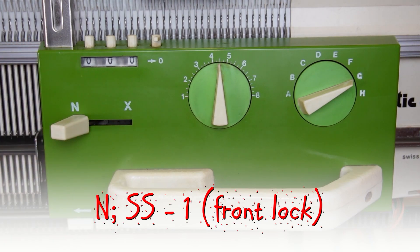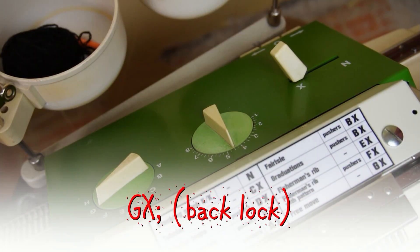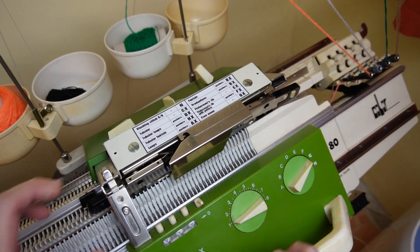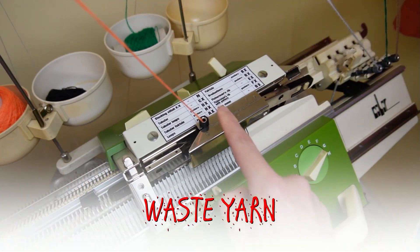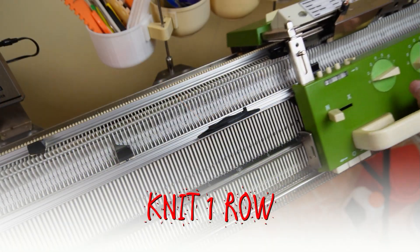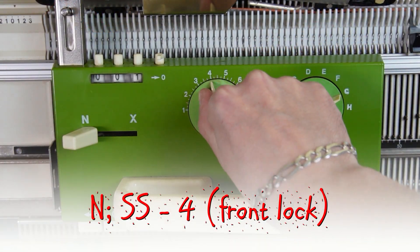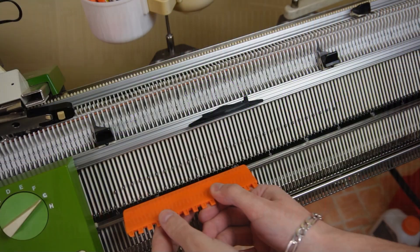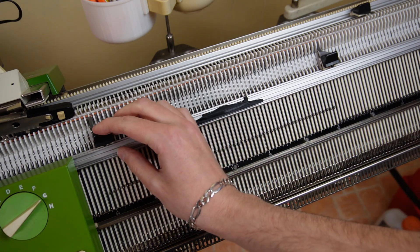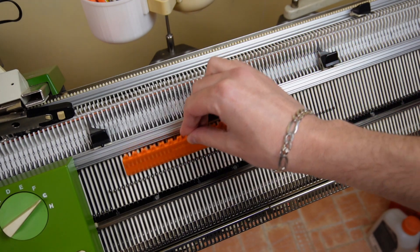Set the front lock to N and the stitch size to 1. Then set the back lock to GX and insert the black strippers. Move the lock to the color changer and take an eyelet with waste yarn. Now knit one row. Increase the stitch size to 4 on the front lock. Use the orange ruler and raise the rest of the needles. Then move the left edge spring to the last working one. Tap on the feet of the needles and knit one row.